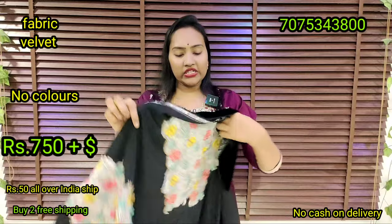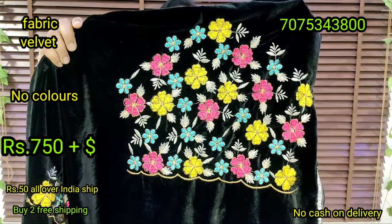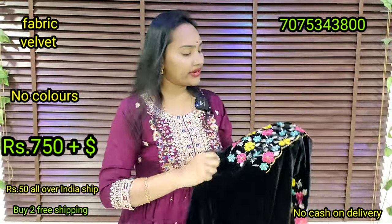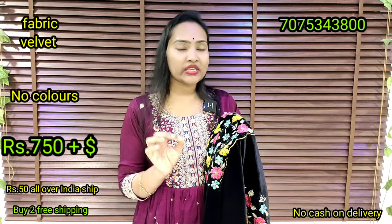We have free shipping and free availability. This is a hand design. It is very nice and very good quality. You have to choose 100% money work. You don't have to worry about the price. You have to check it later.